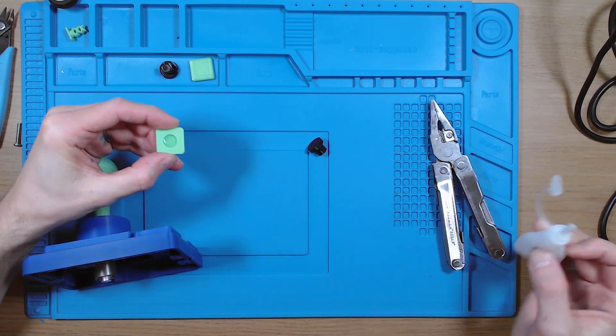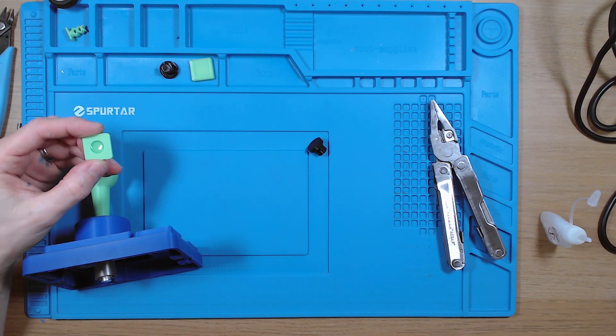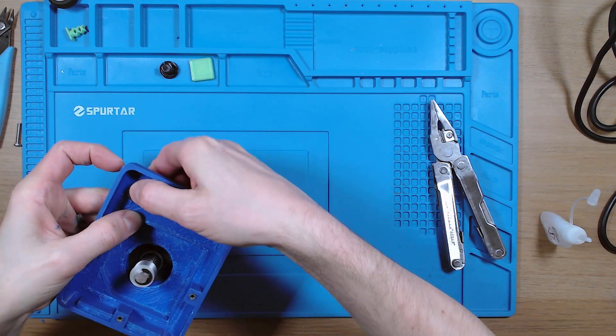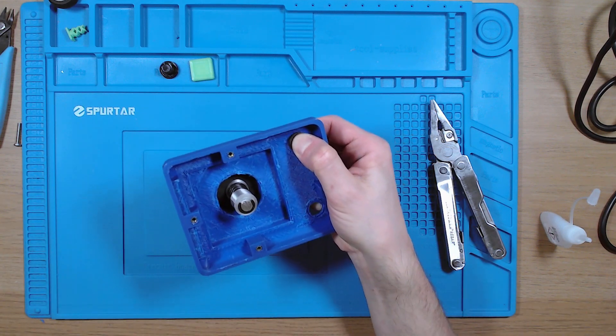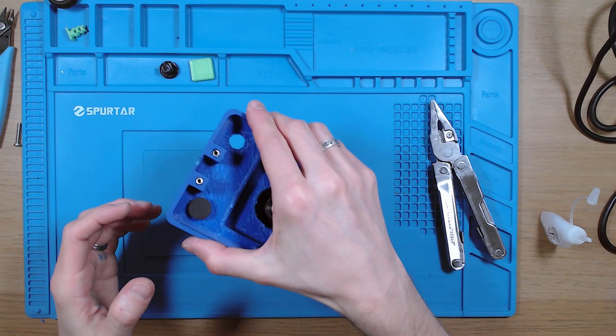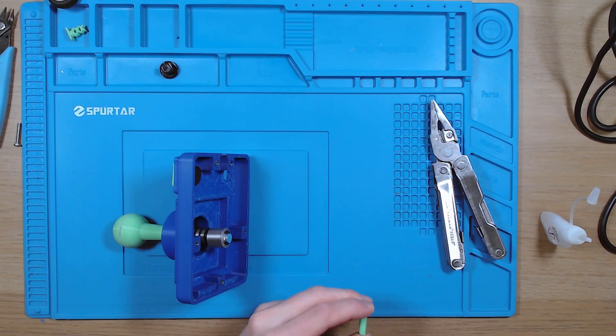Now onto the fire buttons. These are really easy to do. The first thing is to apply a little bit of glue into the recess on the bottom of the button, then hold it into place while we push the plunger part in and squeeze it together until the glue sets. Then simply repeat for the other button.